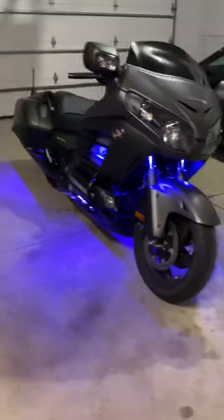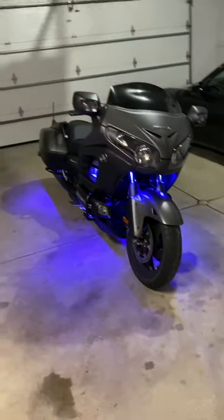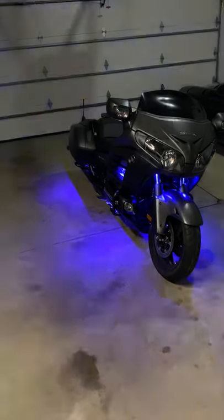You can do whatever you want to it. Let me turn off the light so you guys can get a better look at what it looks like. I mean, that bad boy just lights up — if someone can't see you out there, they're blind.